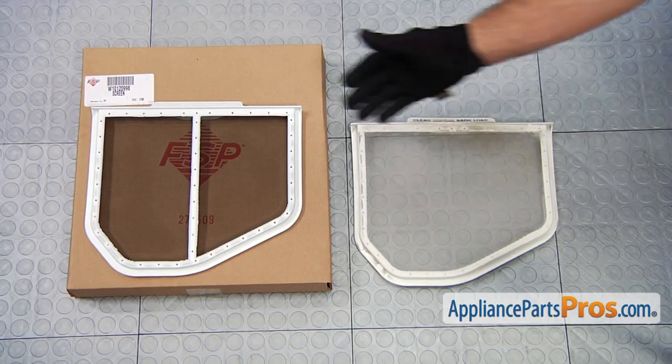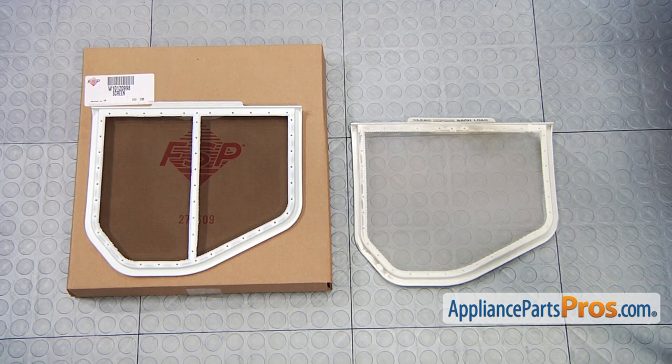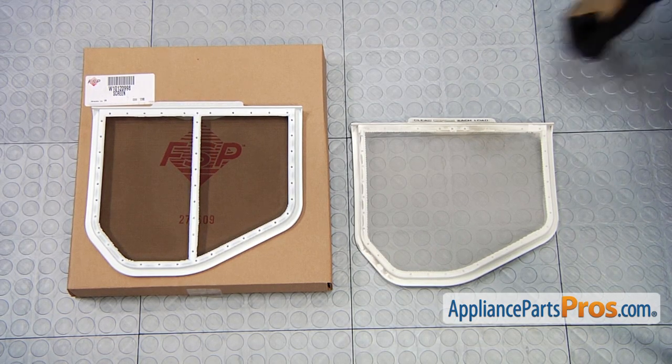Here's the old lint filter next to the new lint filter. If you already have one of these, great. If not, you can get it at AppliancePartsPros.com.